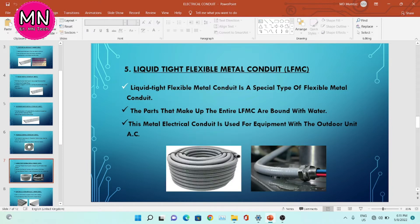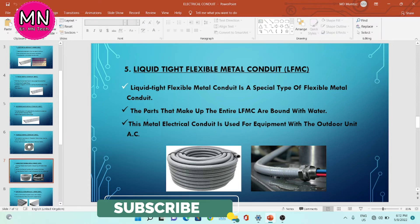The fifth type is liquid tight flexible metal conduit, LFMC. It is a special type of flexible metal conduit. The parts that make up the entire LFMC are bonded with water, so water does not enter this conduit. This metal electrical conduit is used for equipment with outdoor unit AC.